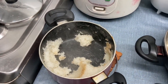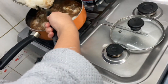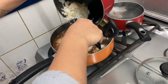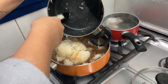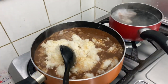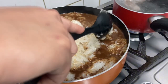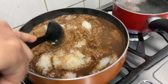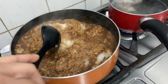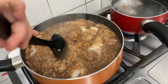Ang iba dito gusto nila yung tutong, and they're right — the tutong is the one that's very nice and tasty. Look at that! Inahalo na natin. You know that it's very delicious, very nice when you're eating it with coffee on the side, especially in the morning.